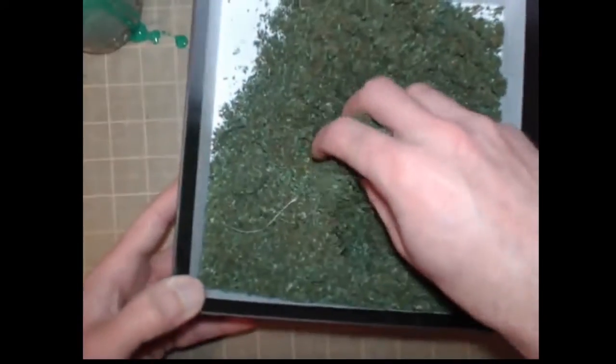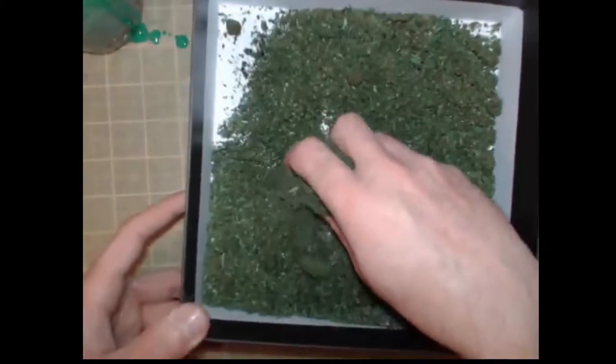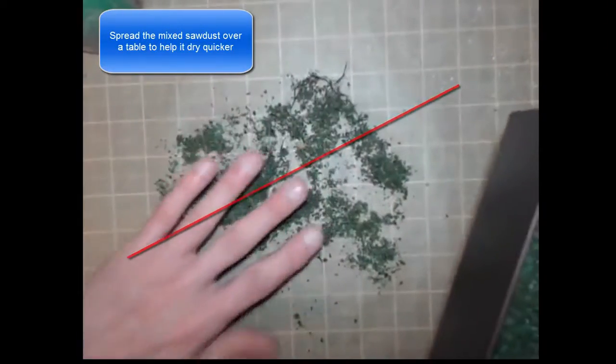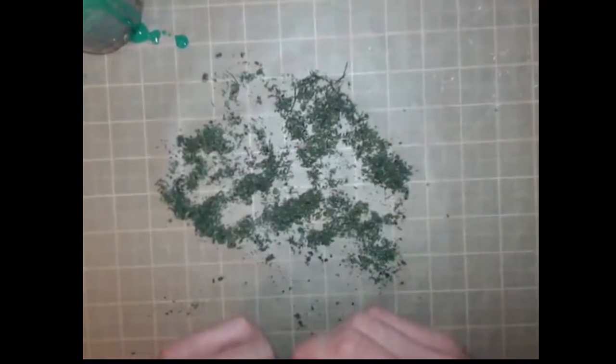When it's finished we end up with something like this. When you are done mixing, take it out and spread it out on the table so it can dry out nice and evenly. It will probably take maybe an hour or two to dry out fully. Then you just gather it all up and store it in a little glass container or a box or whatever is handy.